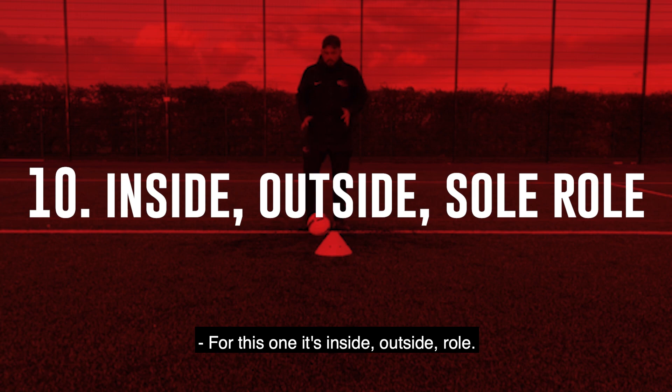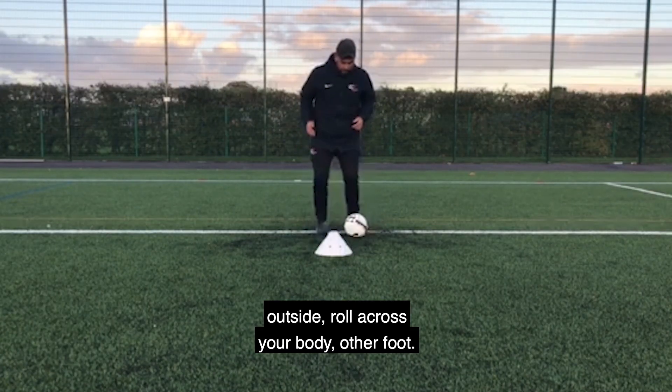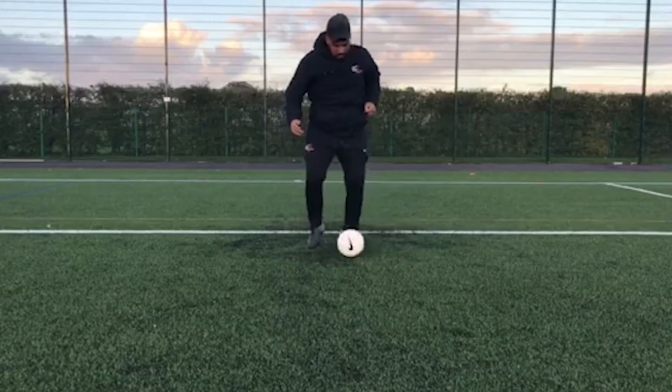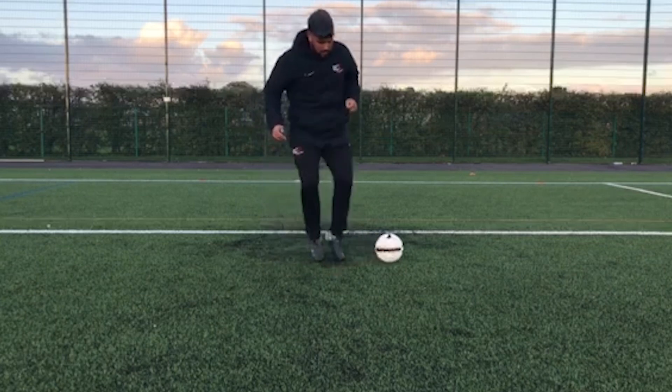So this one is inside outside roll. So you're going to go inside, outside roll, across your body, other foot. So you're going to take a couple of feet.